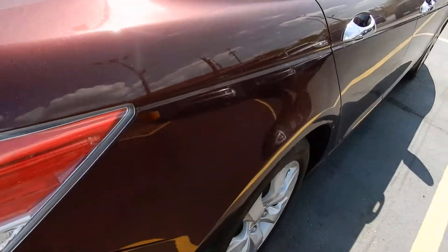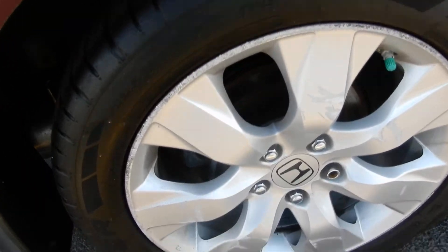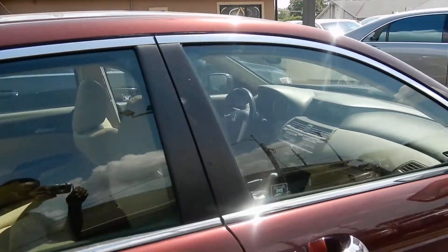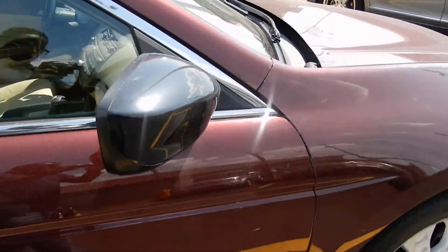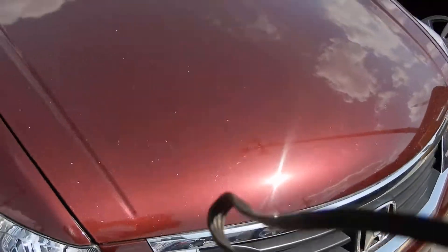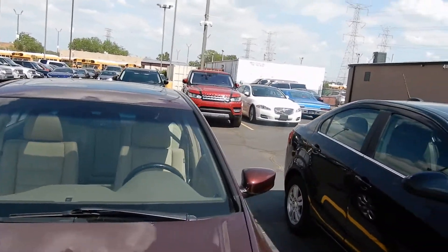Swoop around to the passenger side of the vehicle — that's the back end of the car. Back to the front end. So let's get inside the vehicle and take a look inside.